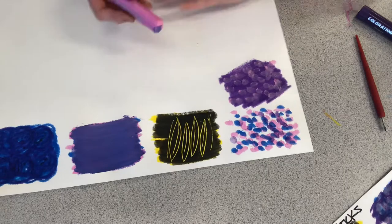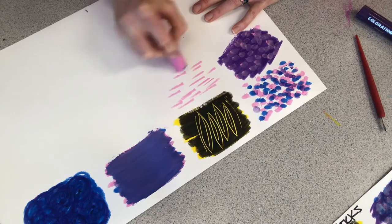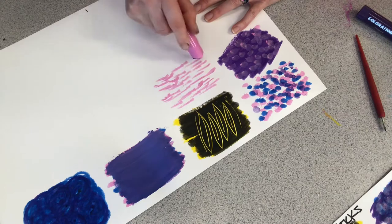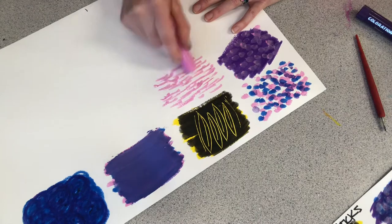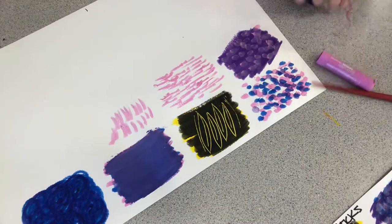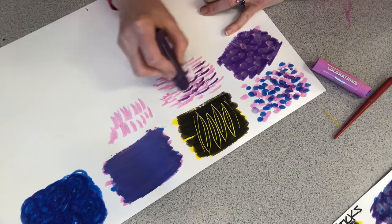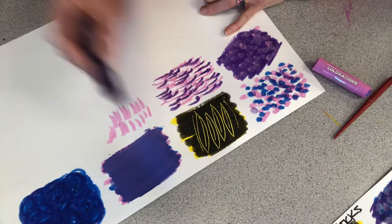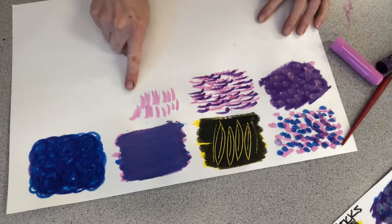Next, let's do some dashes. Dashes are kind of almost like stippling because you're repeating a motion over and over again, just creating little horizontal or vertical lines. It's a little bit more interesting if you layer up the colors with these little dash lines. Dash lines can be horizontal or vertical.